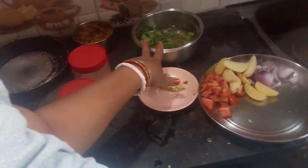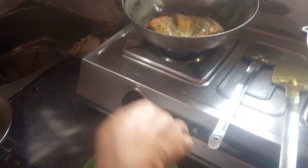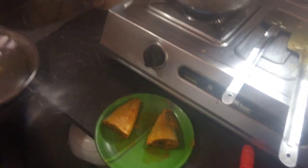We'll show you a little bit of water, then we'll give you water. The water is also not good. We'll show you some water.